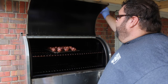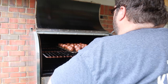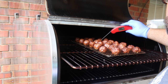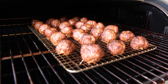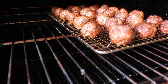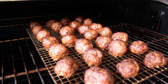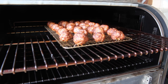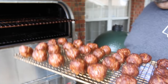Our meatballs have been cooking for about 45 minutes, right where I want them. I'm temping a few — we're seeing 170 degrees. We're going to take these inside; they're smoked. Now we're going to make them really happy — get them in some marinara sauce, put them back out on the pit, and warm that sauce up with the meatballs in there. It won't take long — just another half hour or so, and then they'll be ready to make those sliders.